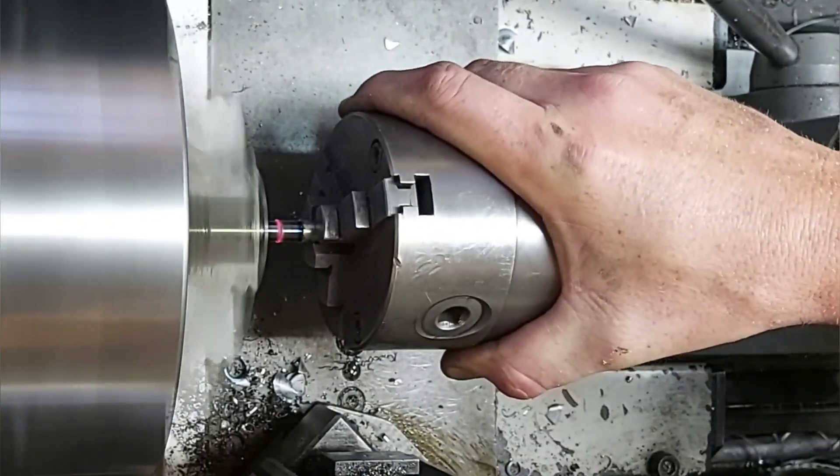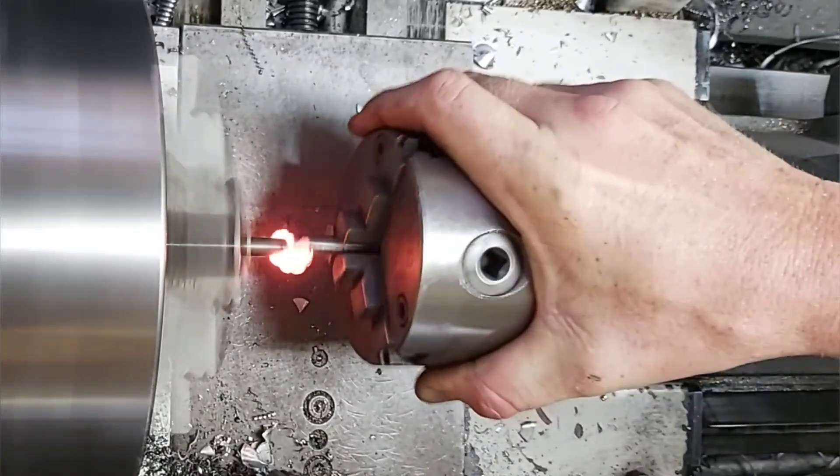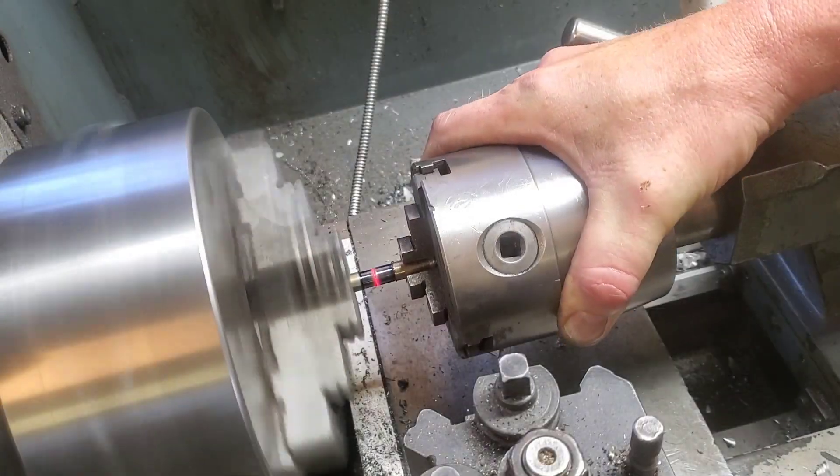Today I spent a bit of time in the shop doing some experimenting with friction welding, and out of this I learned a lot of new knowledge — new to me at least — that I'd like to pass on to you.